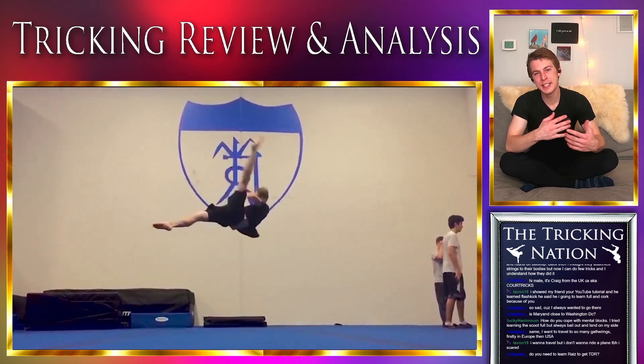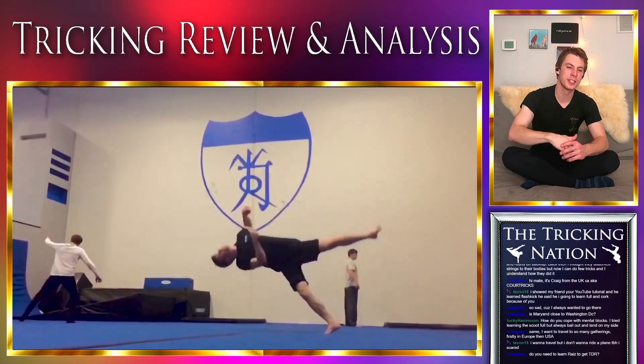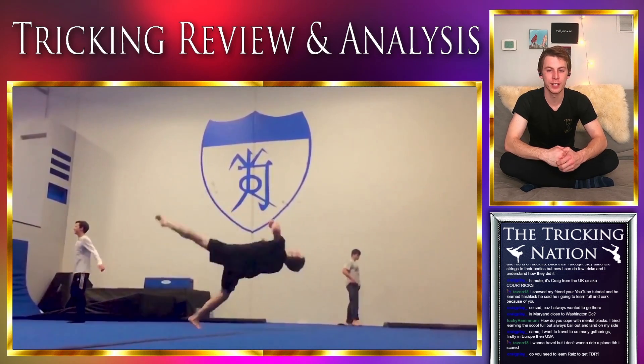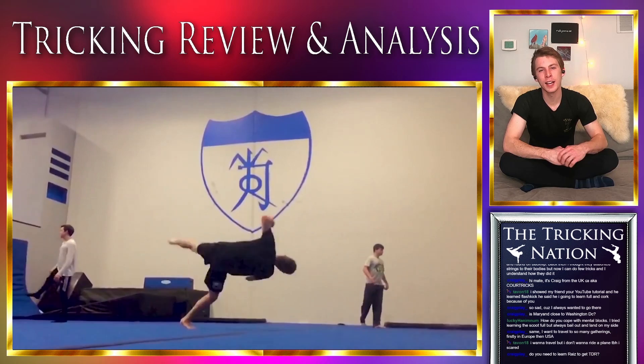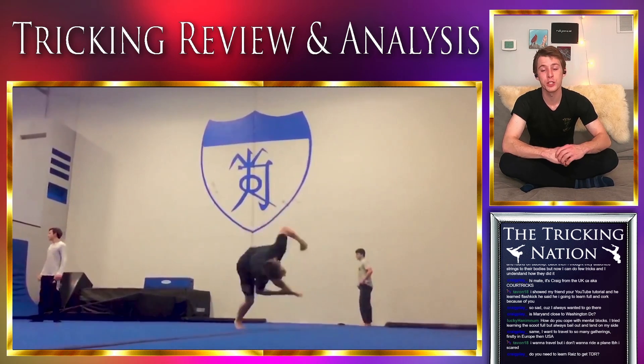Ice Lord 1 was pre-ACL tear. Every other Ice Lord is post-ACL tear, post-recovery. Ice Lord 1 and Ice Lord 2 have, I think, about a two-and-a-half to three-year gap between the two samplers.